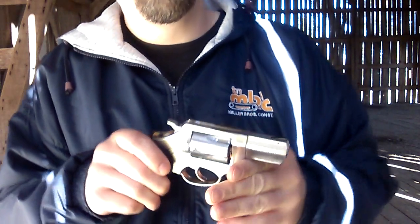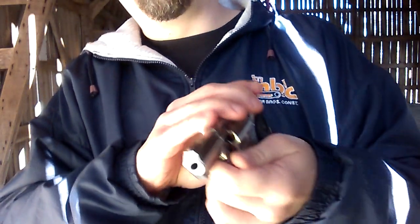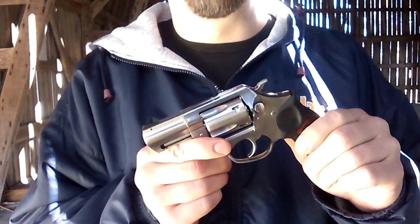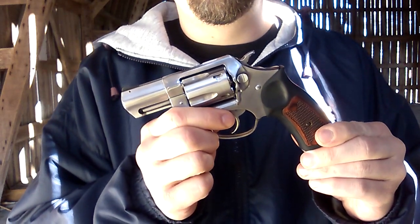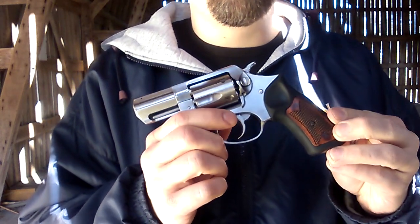That's something to think about - revolvers can jam. It may not be a technical jam, but it is a serious hang-up that could potentially get you killed. So inspect those rounds, realize these things are not perfect. That's just a tip of advice from me - thanks for watching.